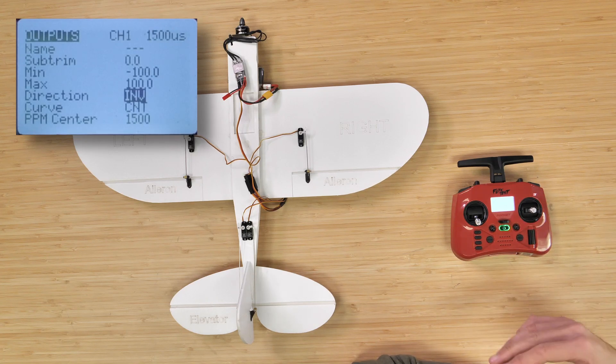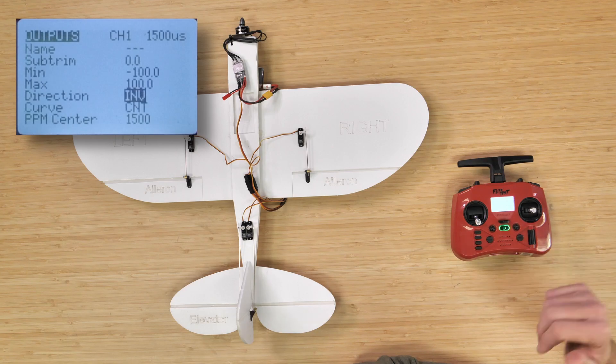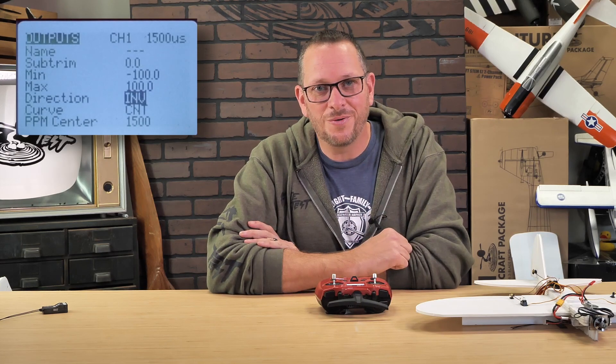So at any time that we need to actually reverse our channel, we can easily go into the port number and reverse it. Always be careful whenever you're playing around with channel three, because on this model, channel three is your throttle. So if you accidentally reverse that, you're going to turn on your throttle at full throttle.